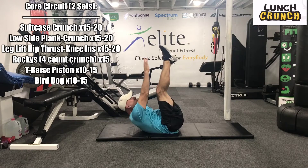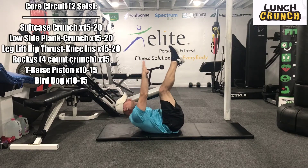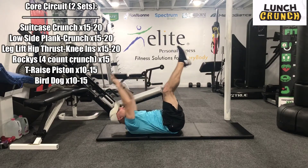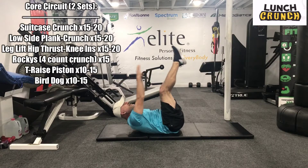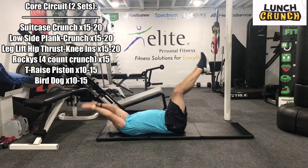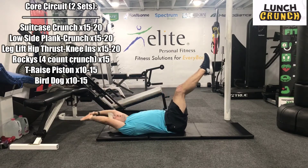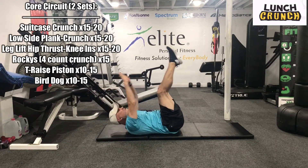Here we go, we're up. 1, 2 — rest that head every time. 3, 4, 5, 6, 7 — really feel those tight. 8 — driving those hips up just a little bit. 9, 10, 11, 12, 13, 14, 15 — don't bring your legs too low. 16, 17, 18, 19, 20. Great job.